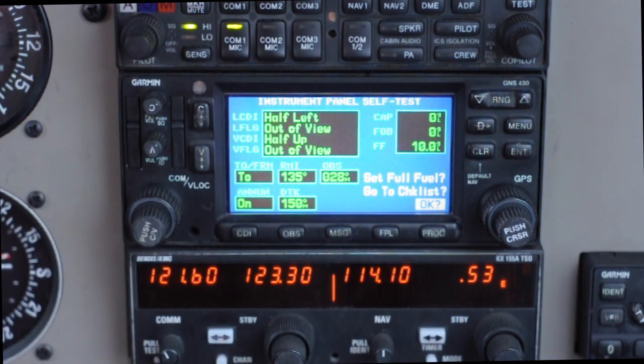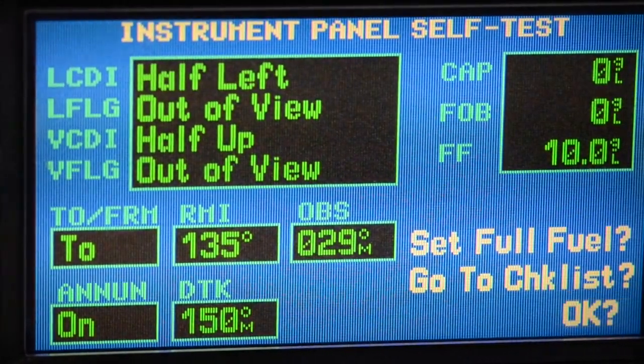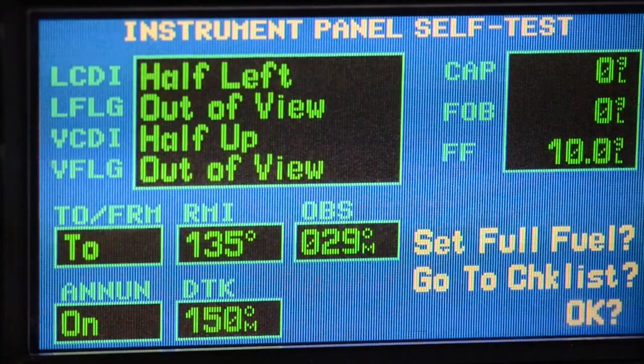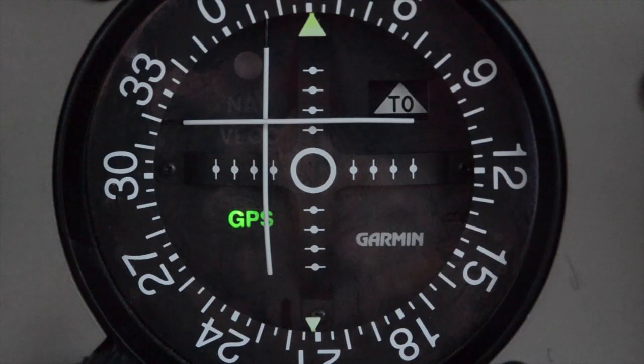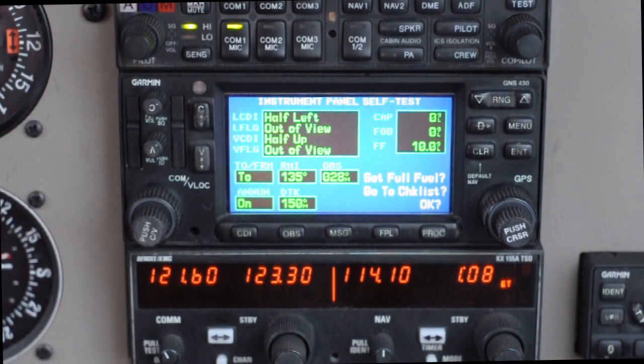Click enter and you'll notice it gets you to an instrument panel self-test — I'll be talking more about this page in a later video about GPS functionality. Now if you look at NAV1, it deflects the CDI needles both half up and half left, so we know that's working. Click enter and the GPS will begin acquiring satellites.